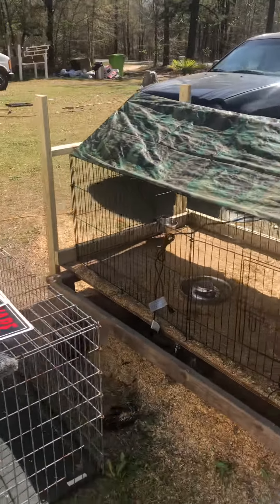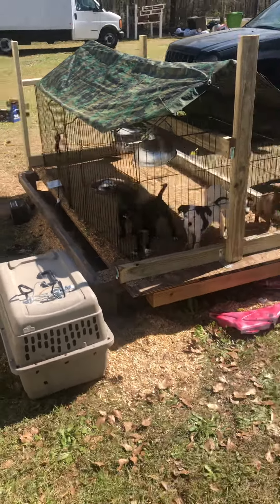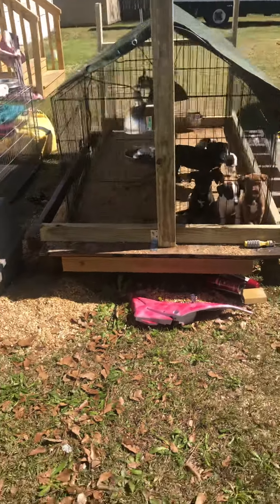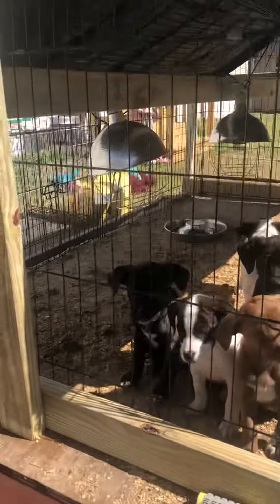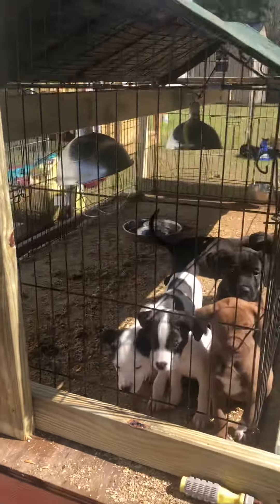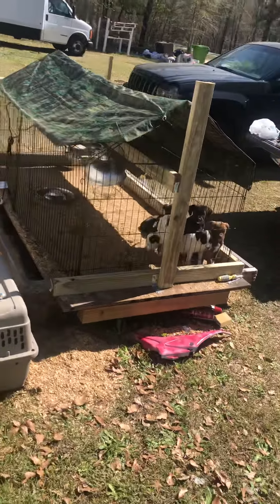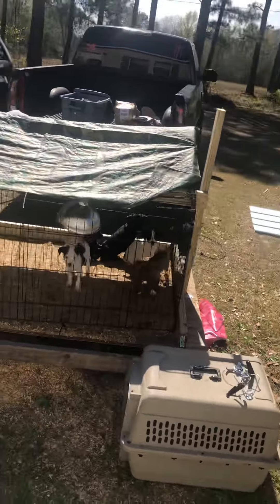This is just a little walk around on my puppy's holding cage. This is where all my puppies for my future breedings will be held at inside this cage. That's where I built it, the way I built it, so that it'll last me for a long time. It's a pretty nice setup, I think. Y'all let me know what y'all think and tell me how I did.